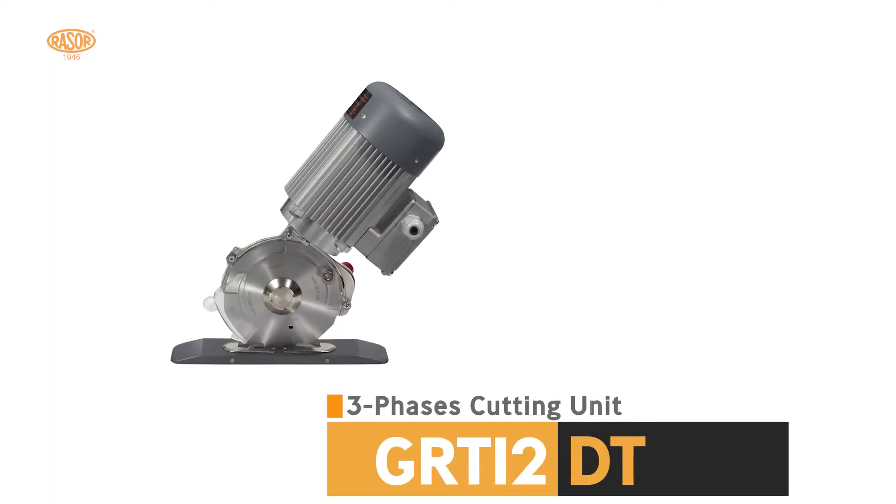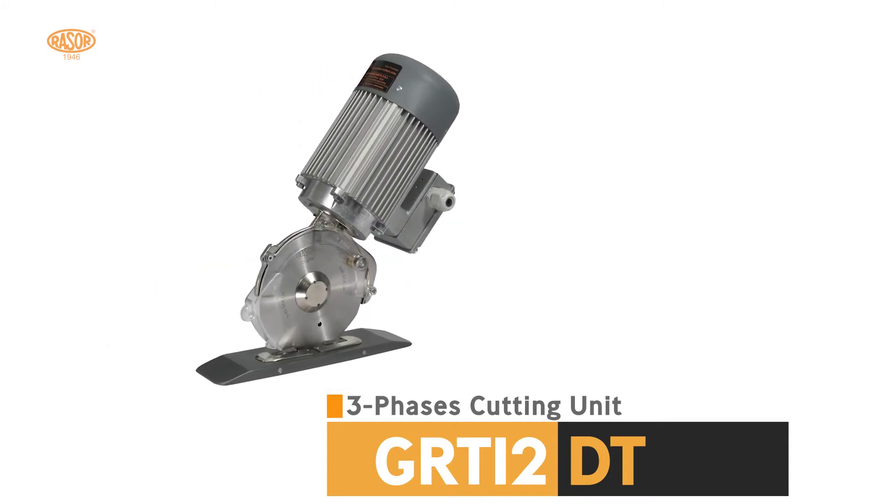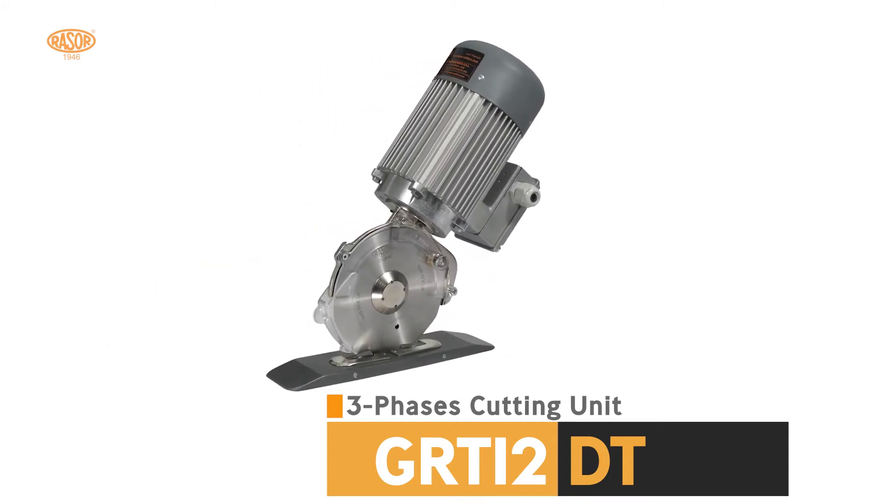Razor GRT12DT is a three-phase cutting unit suitable to cut high thicknesses of textiles, technical textile, and composite materials.